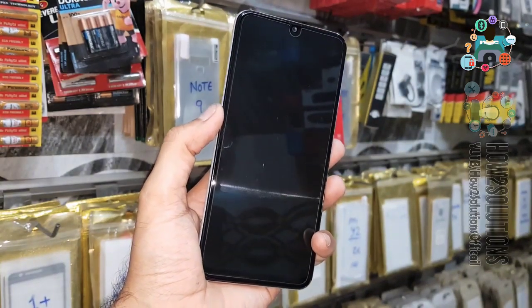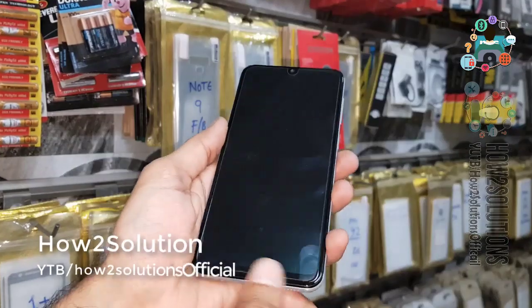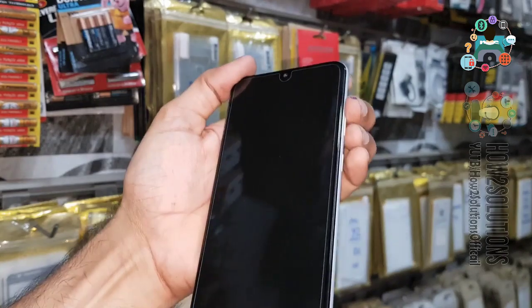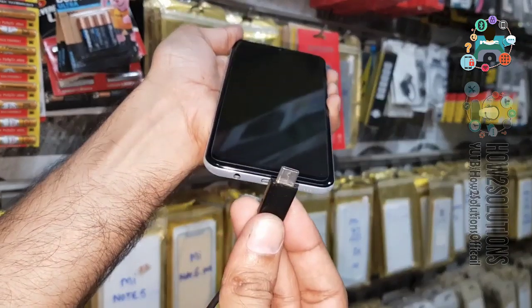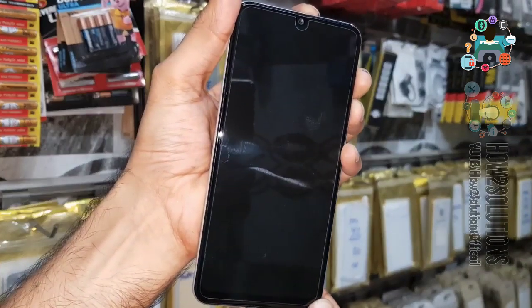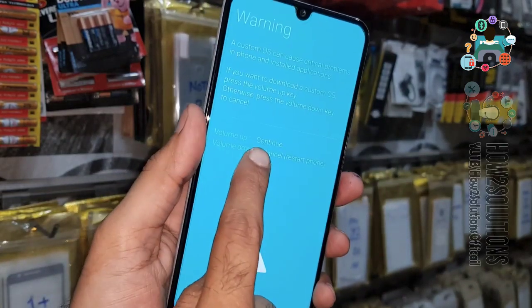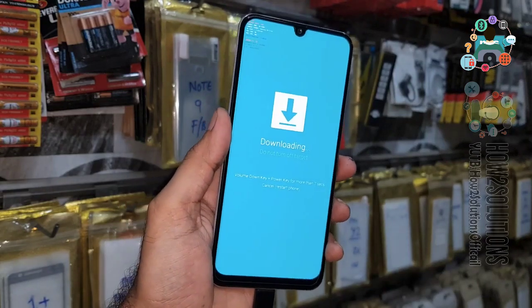This method is also working on all latest mobile phones. Now you need to press both the Volume Up and Volume Down keys together, then insert the Type-C cable while keeping both keys pressed. You can see here it is showing a warning — select the Volume Up key to continue.